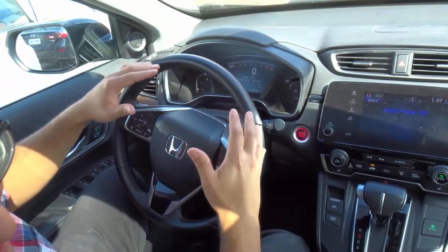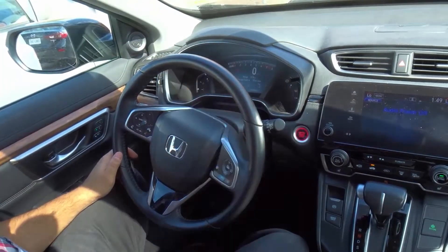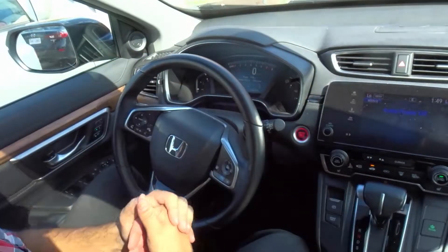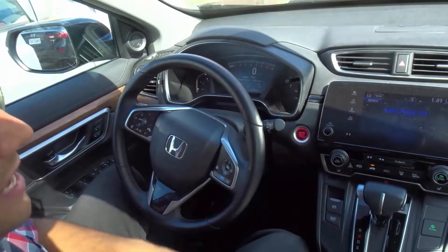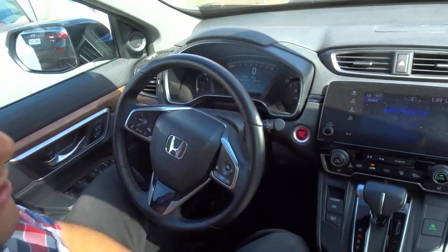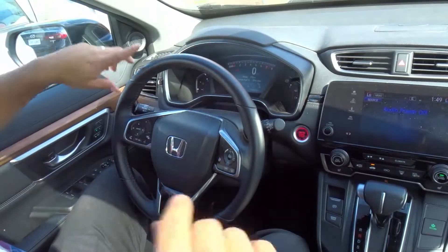And that's it — those are your secondary vehicle controls. If you like this video, be sure to give it a thumbs up and let me know what you think down below in the comments. I love reading those comments. Be sure to subscribe for more great car and driving videos just like this one. Thanks for watching.